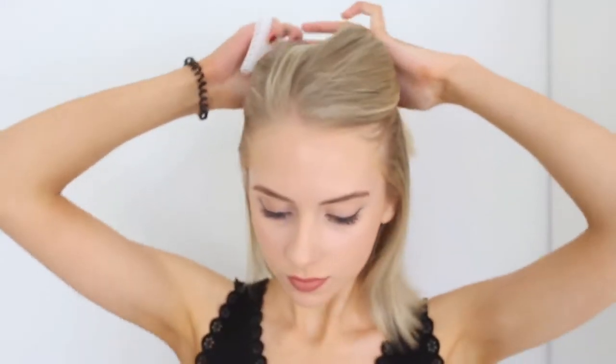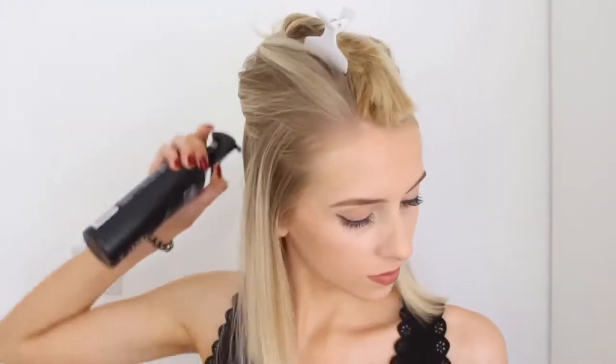So the first hairstyle is definitely the most simple. I'm just clipping my hair half up, half down and spraying it with heat protectant spray.